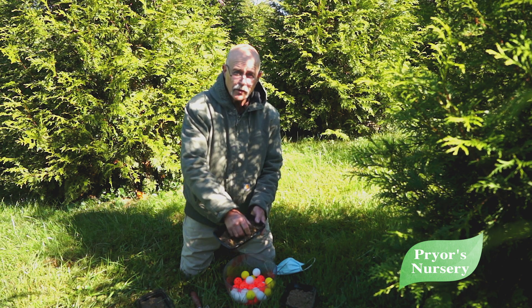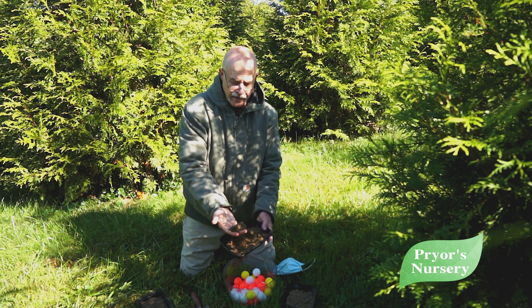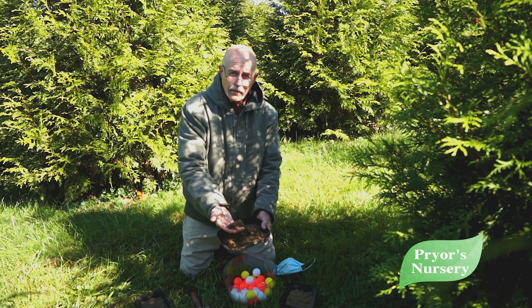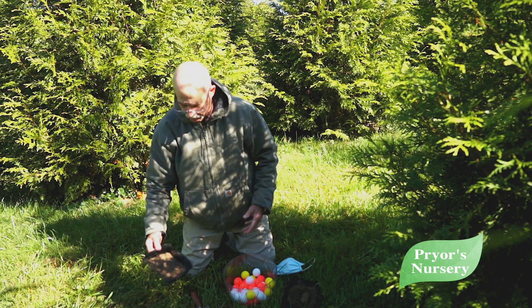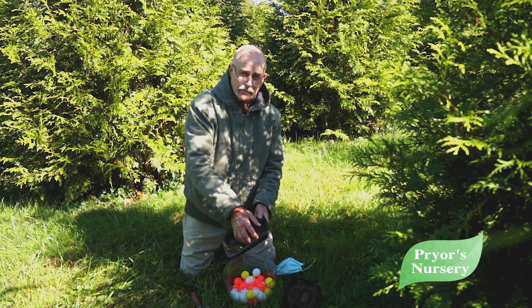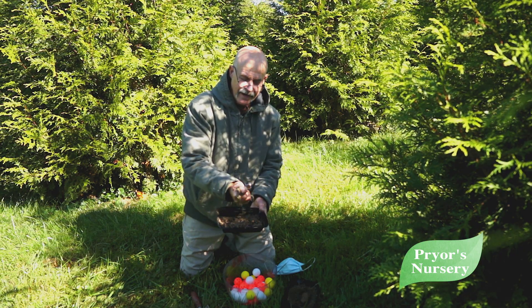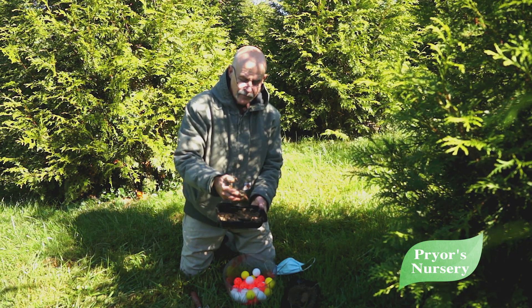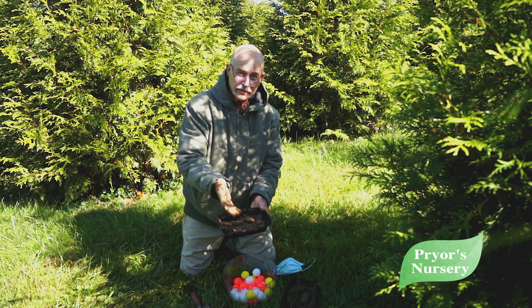If we grab some soil and squeeze it in a ball and it stays in a ball, that's probably about right. And if we grab soil and squeeze it and it oozes out of our hands — even though we can make a tight ball — that's just too wet when it's oozing out of your hands.